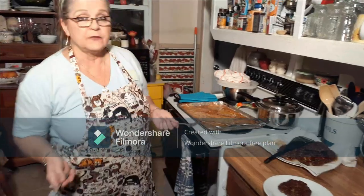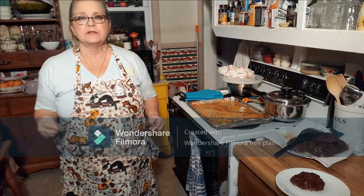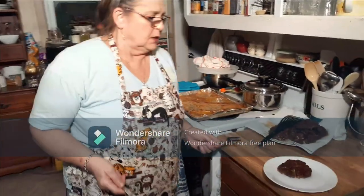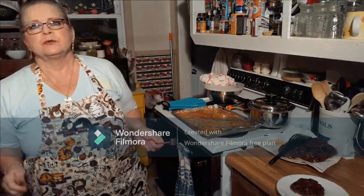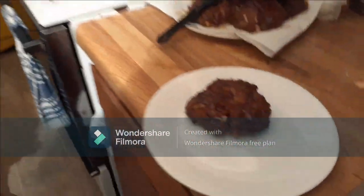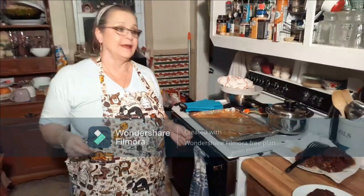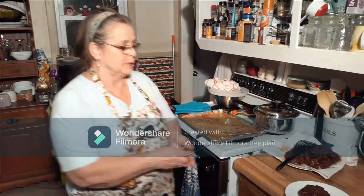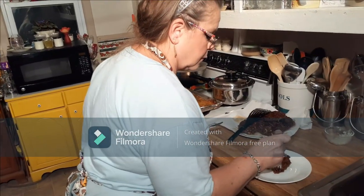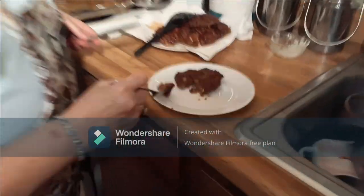We had them in at 35 minutes, he said almost 40. Everything varies, but check them between 30 and 40 minutes and they should be done. Open it up — if nothing's crawling around in it, it's probably okay! It's very easy to prepare, and oh my, that looks perfect — it's going to be so moist.